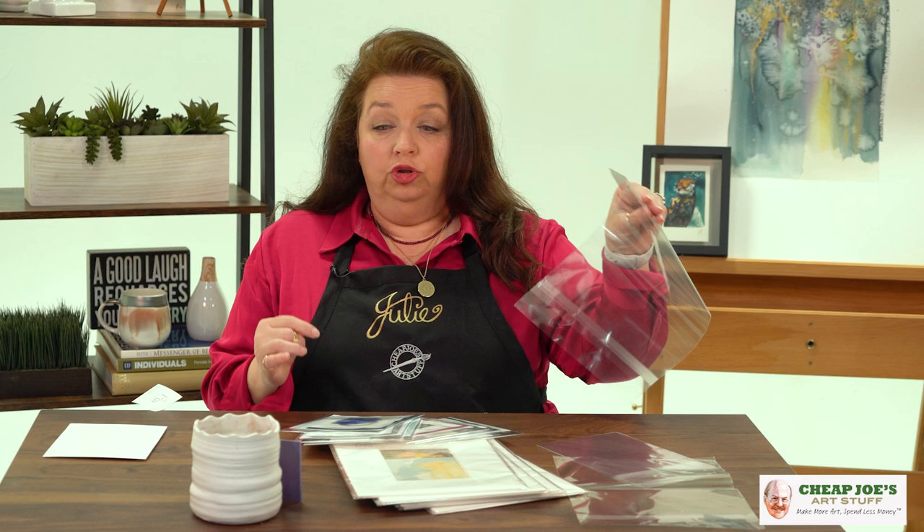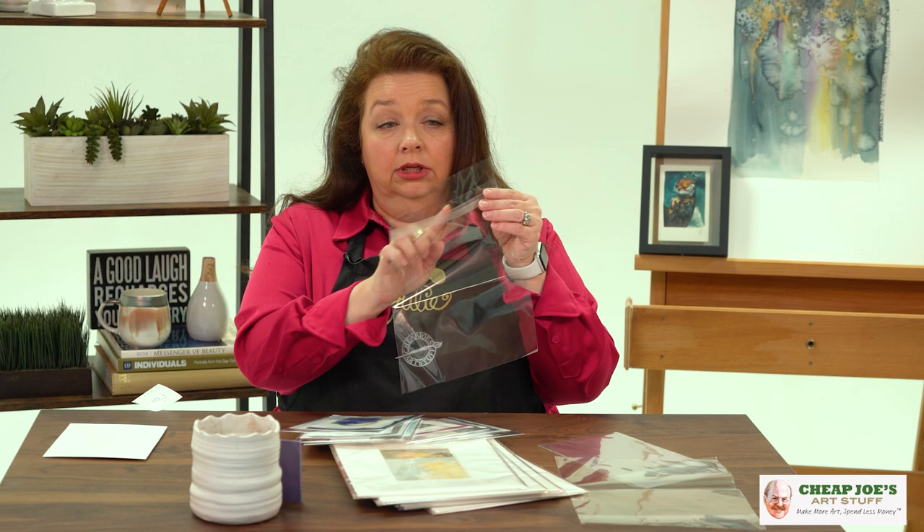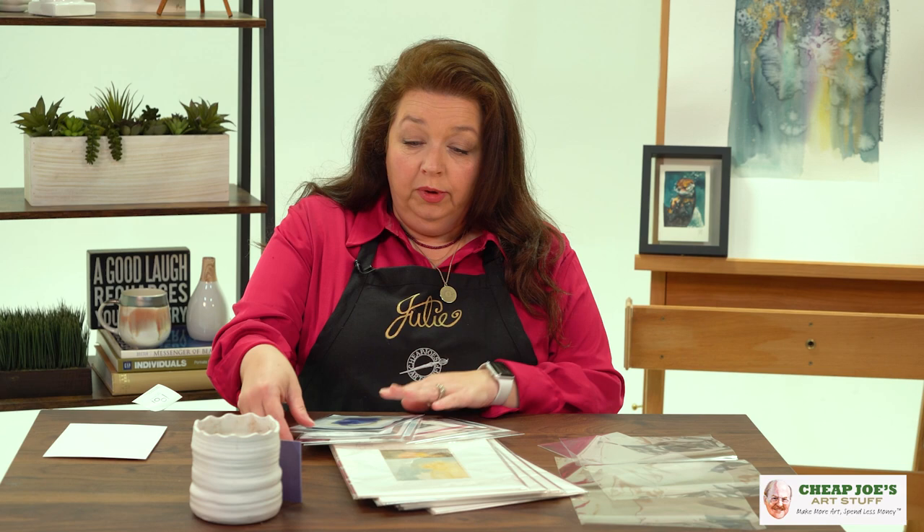I can't say enough about the Cheap Joe's Perfect Show acetate envelopes. These are archival acetate, 40 micron thick, so they're a nice weight — not flimsy or super clingy. They have a resealable adhesive strip that allows you to close them, and they range anywhere from a 5x7 all the way up to a 32x40, so you could enclose a full watercolor sheet. All of these seal on the short end except the 32x40, which seals on the long side.